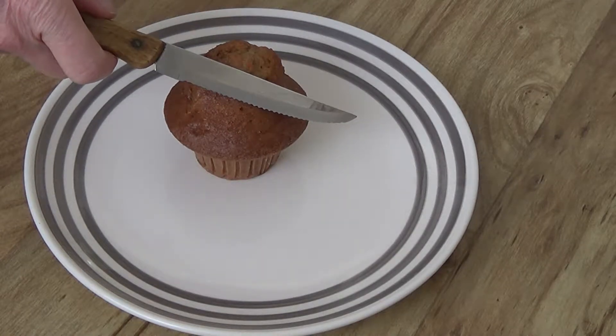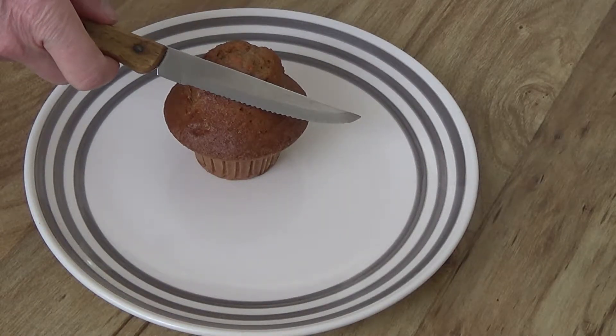You'll need a sharp knife that's somewhat longer than the diameter of the muffin cap.